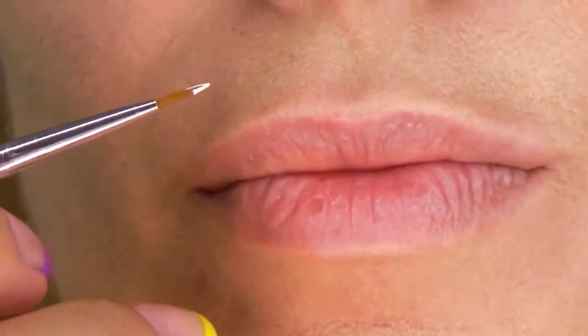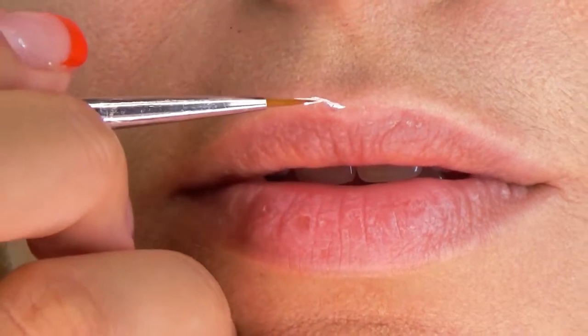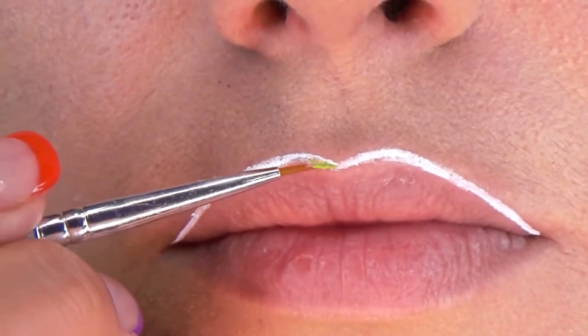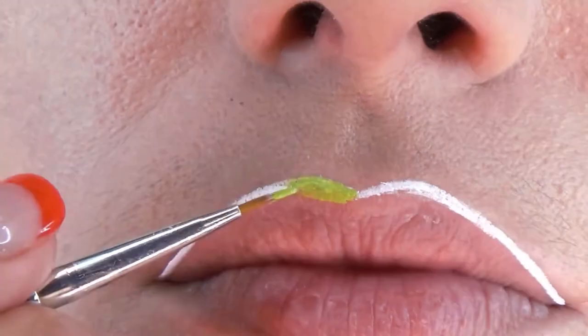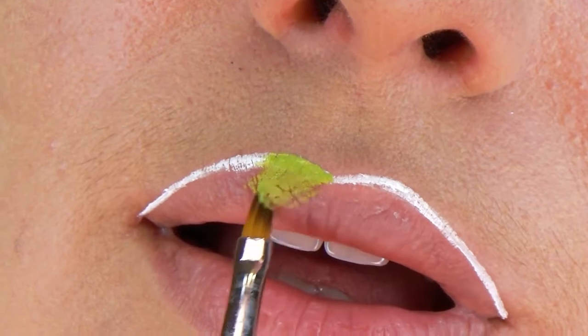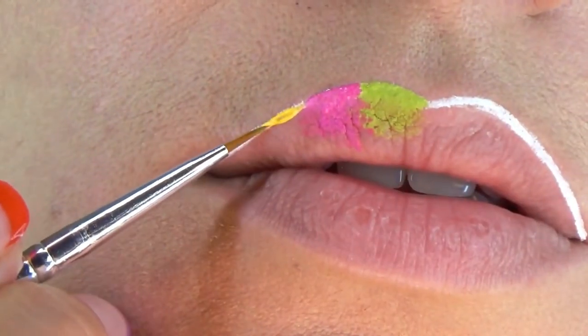Start by using a thin brush and a white liquid lipstick to outline the border for your upper lip, because white is easy to go over with other colors. Then start painting your happy background using a thin brush for the border and an angled and even brush to do the brush strokes towards the middle. If you don't have a brush like that, that's okay — you can just use an angled or a flat brush and imitate the strokes with the thin brush.